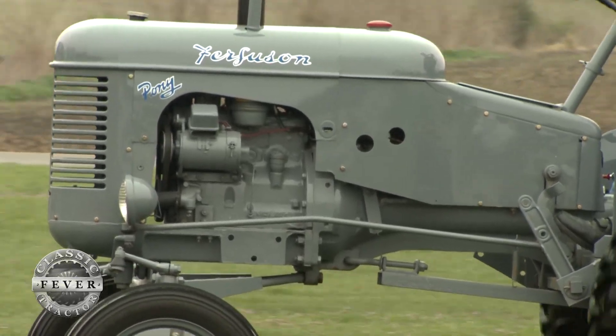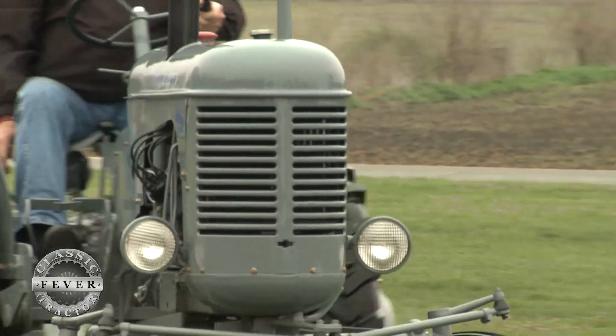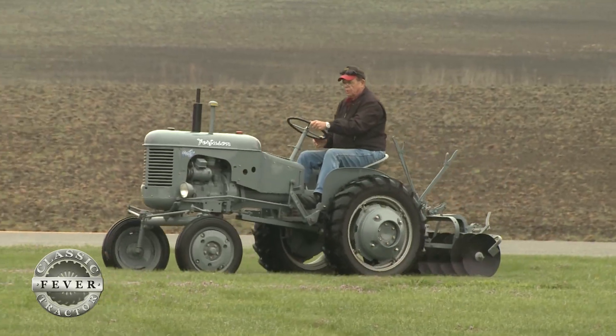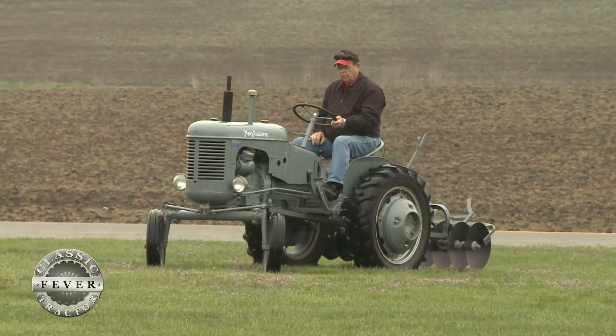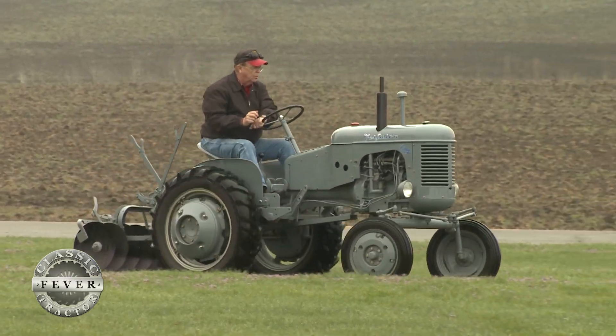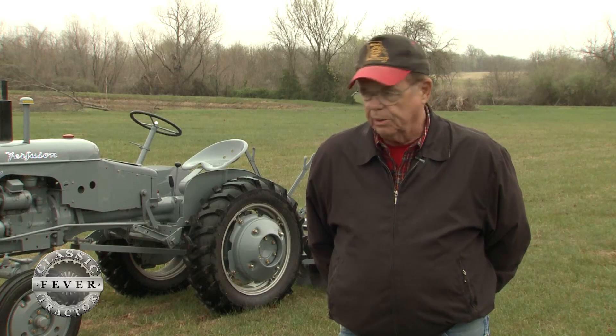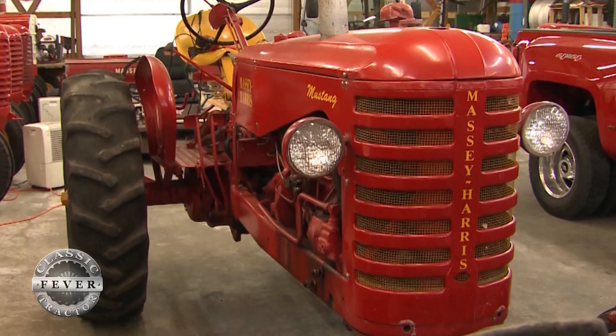It was 1958 before the company ended its two-line policy, but until then they continued to market separate Massey Harris and Ferguson machines. The Pony is one of several horse-themed tractors built during this period. Massey collectors call them the horse tractors — they built a Pony, which was the smallest, then a Pacer, which was slightly larger, and then the Colt and the Mustang.